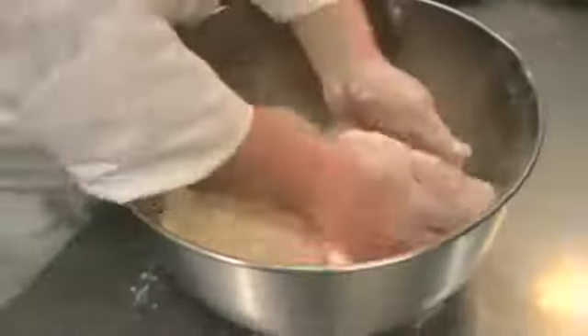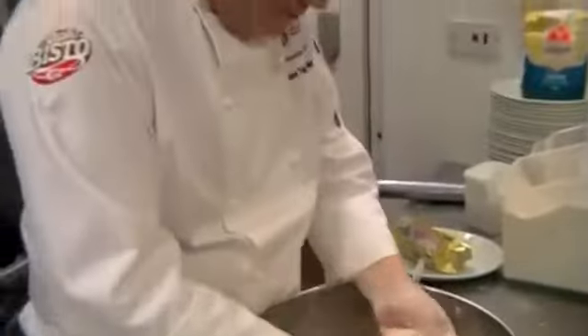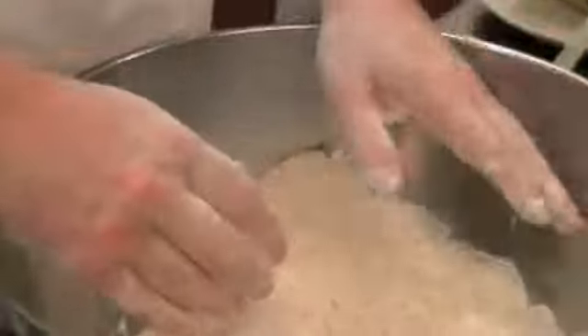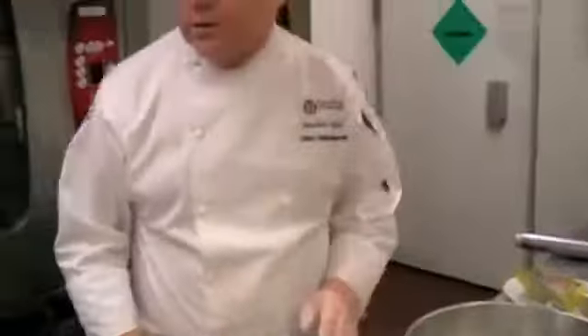Always be careful if you're using butter — especially look at the country you're in, because some butters are salted and some are not salted. Okay, so now I'm going to get my buttermilk.